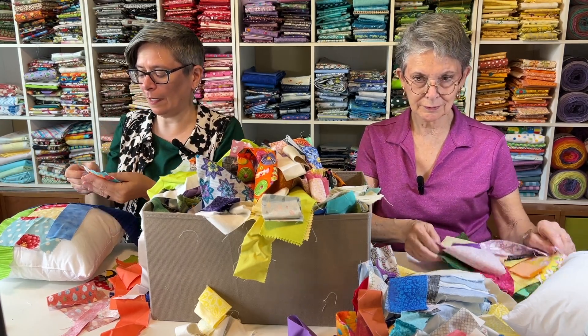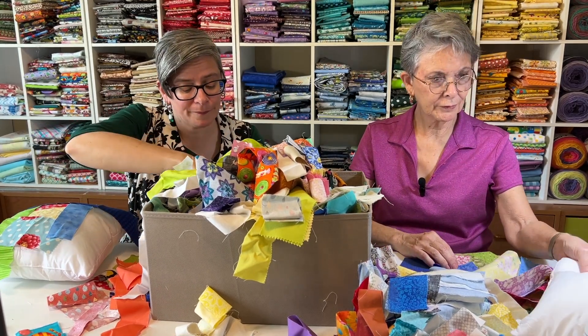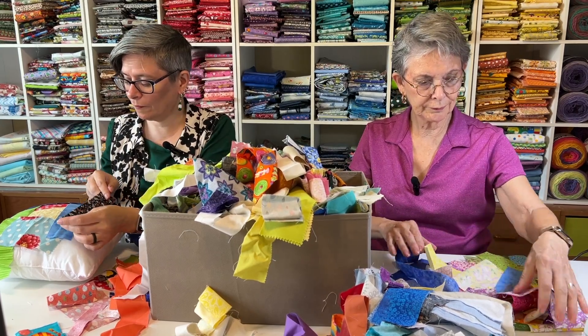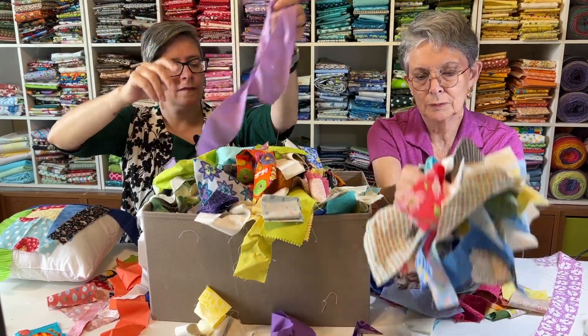Oh, but he needs to be appliquéd on. I'm dropping pieces on the floor. I'm going to save him for something else. All right, I'm going to need some purples. I don't want all this junk in my room.